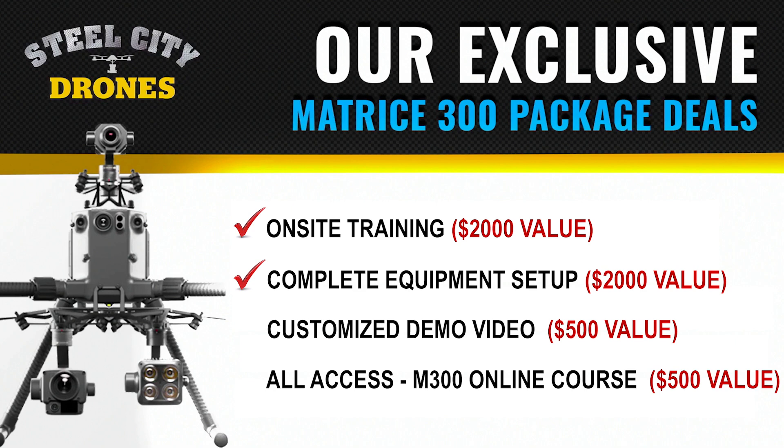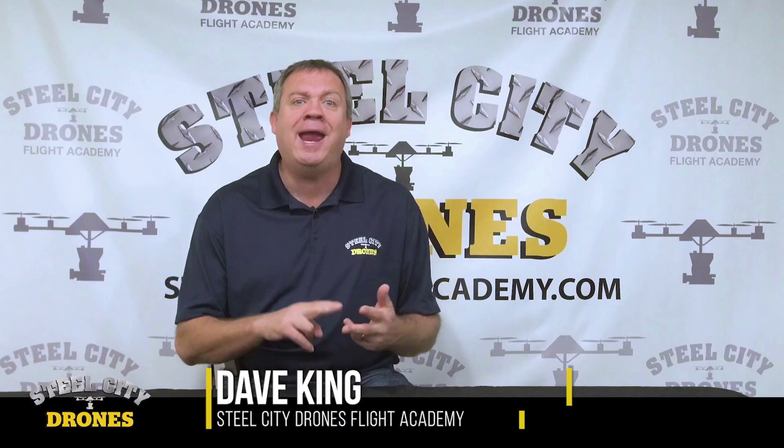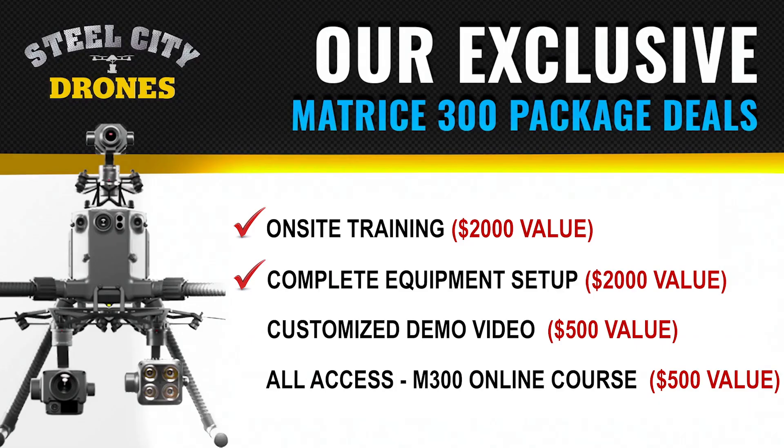We'll set up everything for you — all the updates, all the firmware — and then we test everything. We activate the aircraft, and then we activate your shield plans for the aircraft and your cameras for you. We take care of all that.